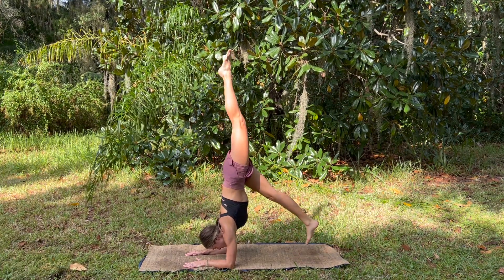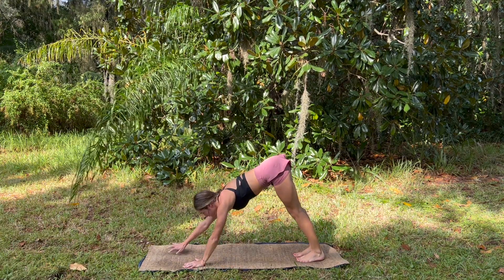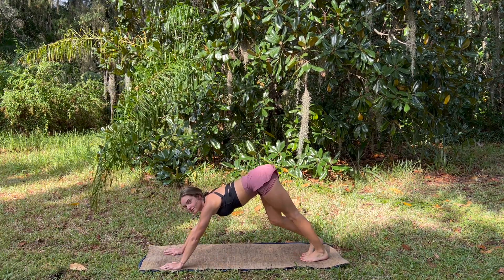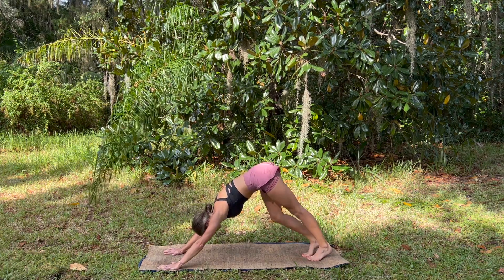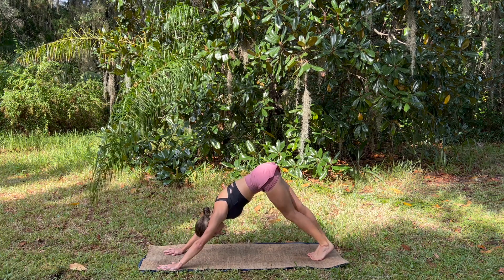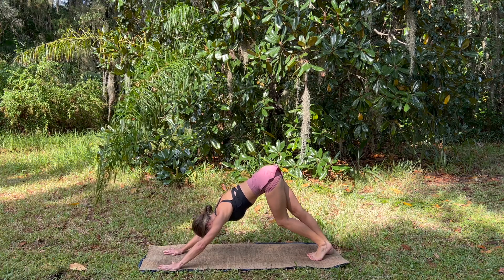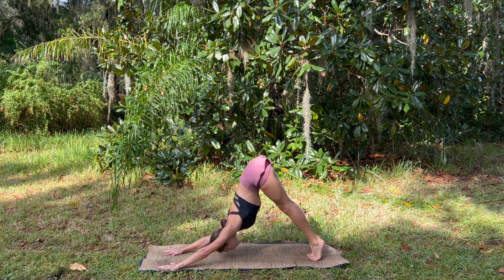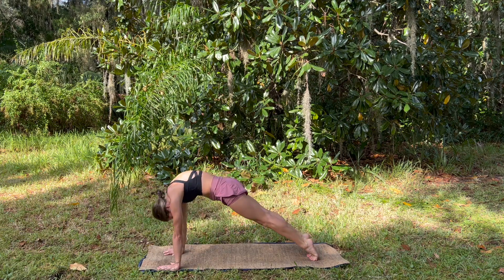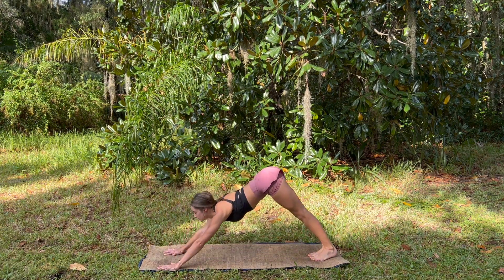Finding ourselves back in static dolphin pose, and then lifting up onto the hands, coming into downward facing dog. Paddling out through the feet, making our way there — our first downward facing dog. Finding our static downward facing dog, and then rolling to high plank and upward facing dog, exhale downward facing dog.